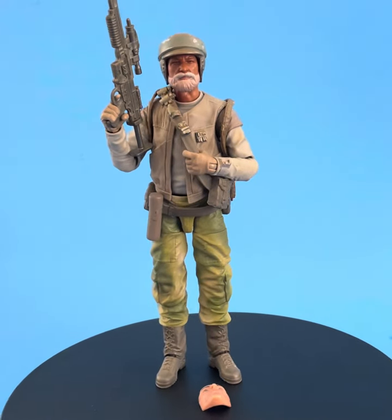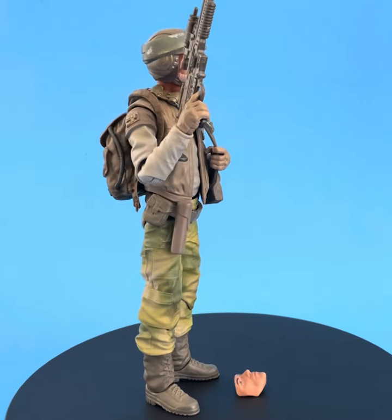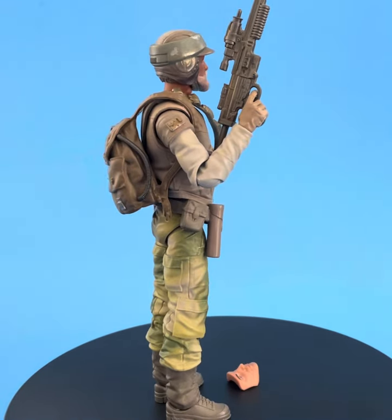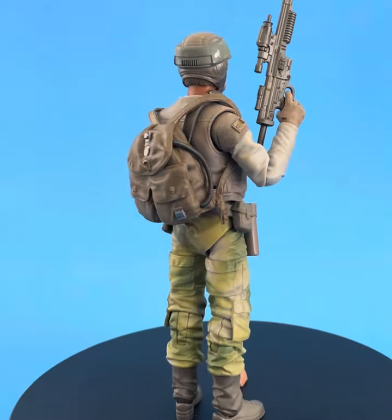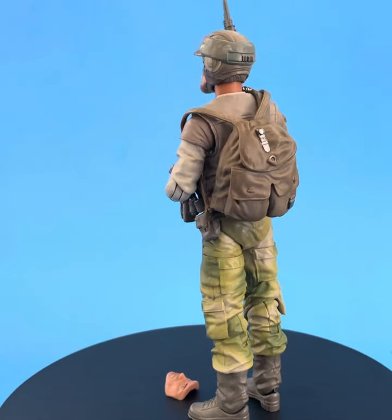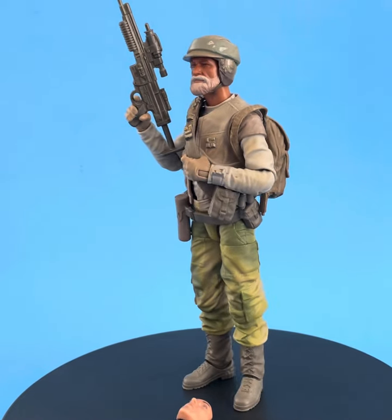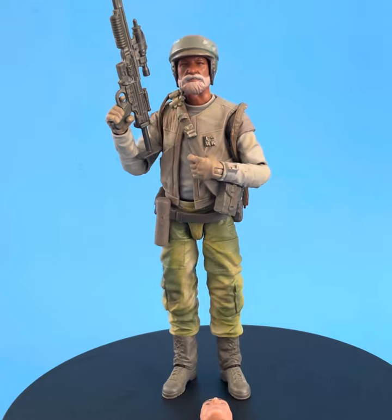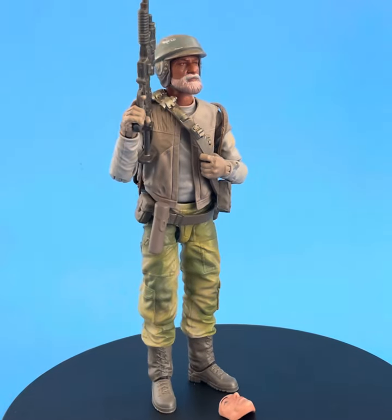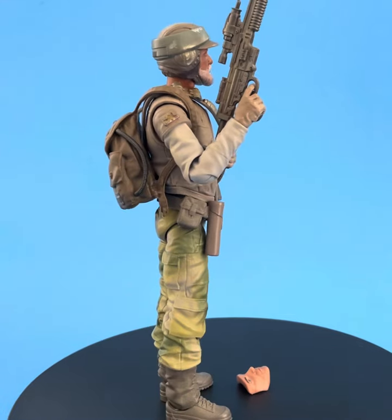Hey, welcome back to the channel everybody. Today we're going to take a look at what happens when you put the Endor Rebel Commando faceplates into some RIT dye. Nick Sant has transitioned, in a manner of speaking — you put him in the RIT dye, and Captain Rex comes out. That was a really cool move on Hasbro's part.